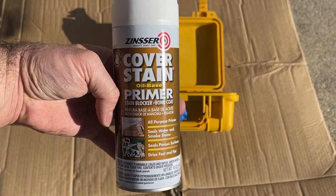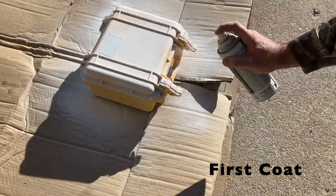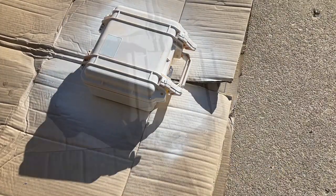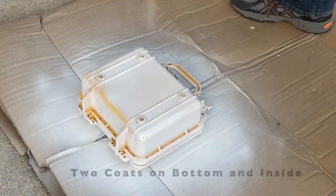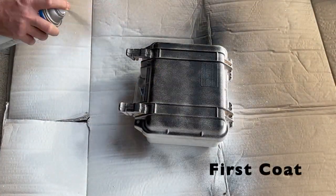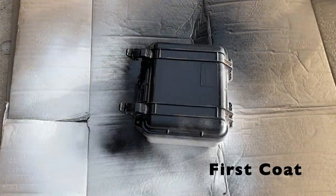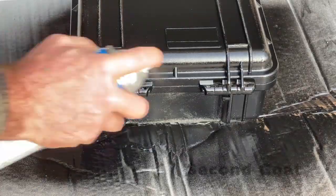Now that everything is taped and covered up, we're going to use Zinsser's Cover Stain oil-based primer — we'll put two coats on everything. Then it's time for paint. Just like the primer, we'll put two coats. This is a paint-and-primer combo and we're using flat black.